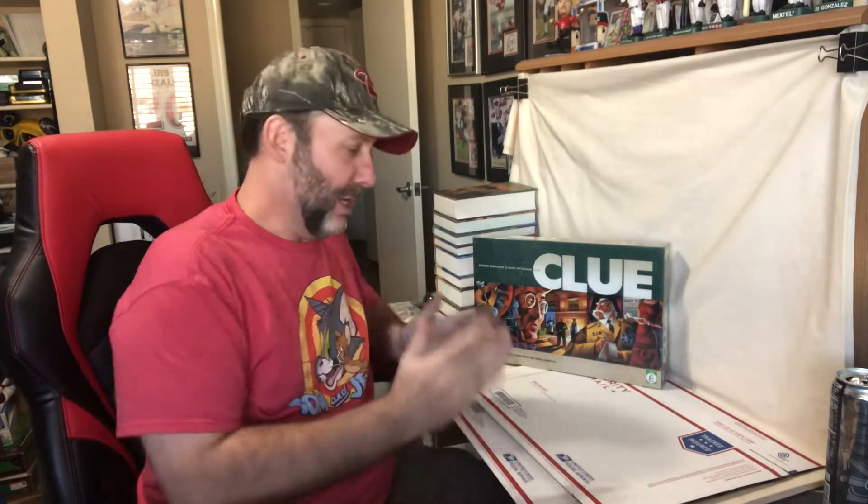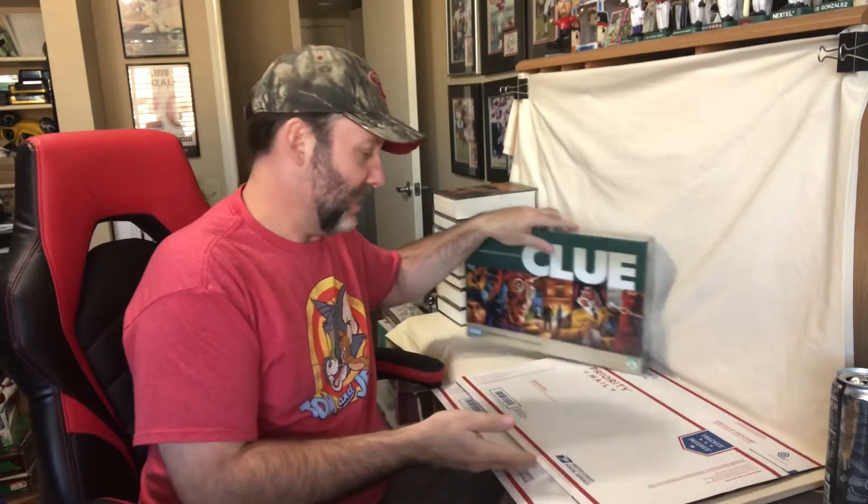Hey everybody, it's Mike A.K., That Retail Guy. Today I'm going to show you how to create a box to ship a board game that's just a little bit too long to fit in one of these Priority Mail standard boxes.